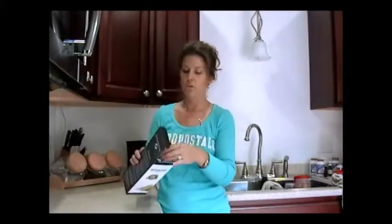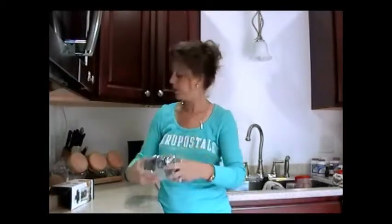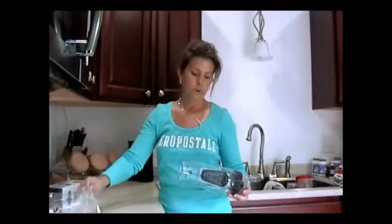Hi, I tried the SharPro Infusion water bottle and I was quite impressed. It's big — it's 32 ounce, so it holds a lot of water.